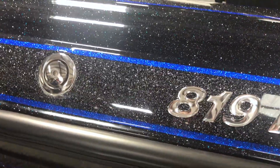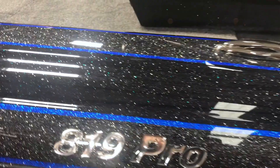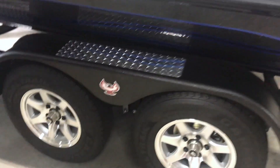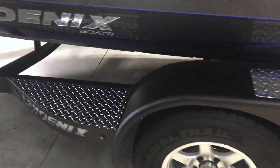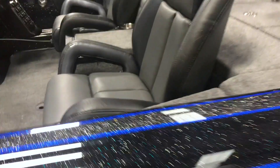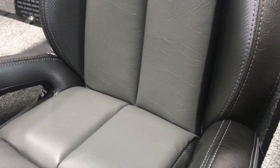Blue pins, looks like gunmetal black with the blue flake in it. This is the trailer — Gator Hide trailer — with the chrome Phoenix logo on there. Dark seats, pretty awesome — tritone.